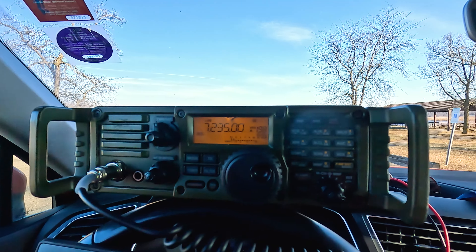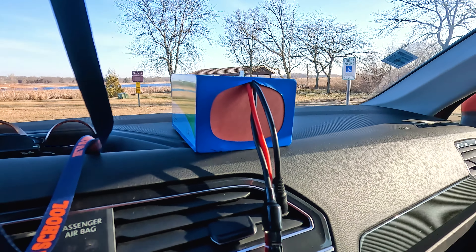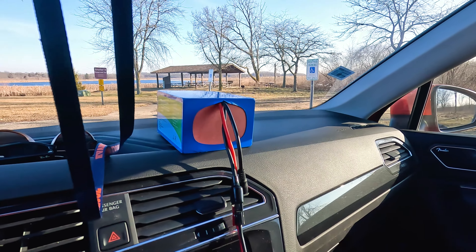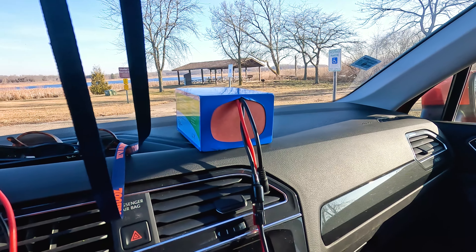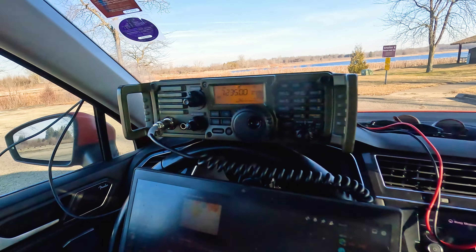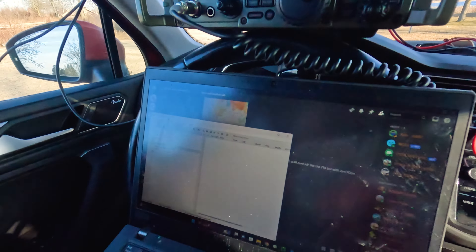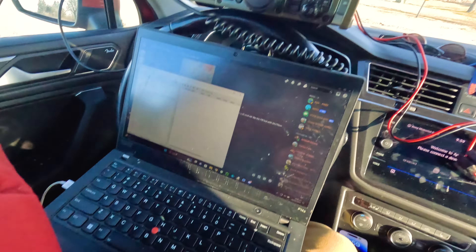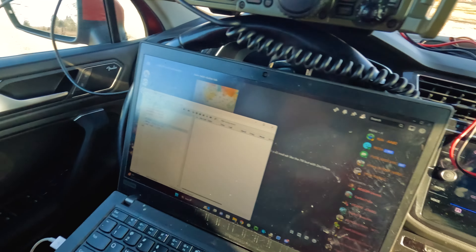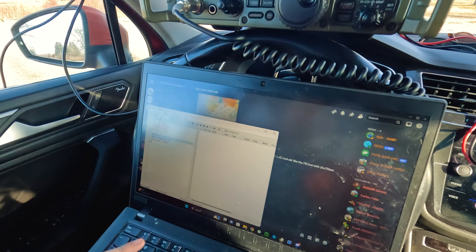I've got my microphone connected to it. Coax goes straight to the back. I'm running a Bioenno 15 amp hour — just set up on the dashboard with my power cable drooping over there. My laptop I prop up against the steering wheel. I know some people have those desks, but it just sits here really well.